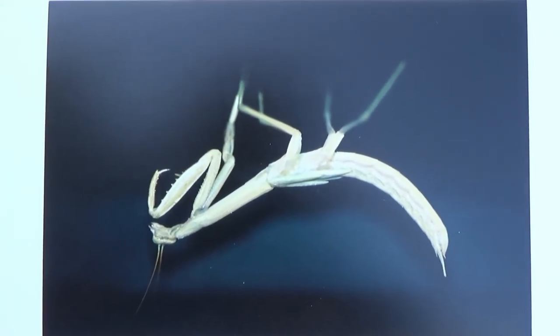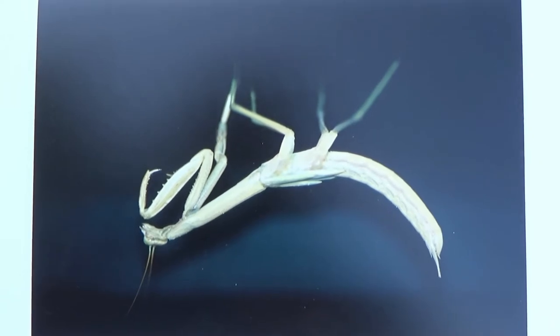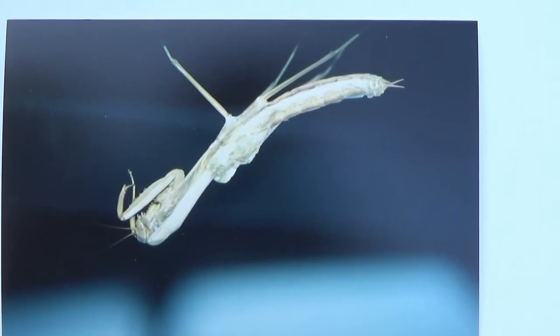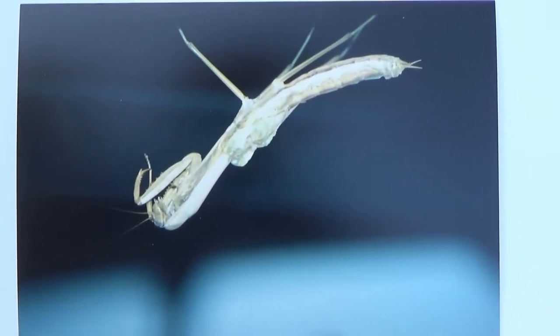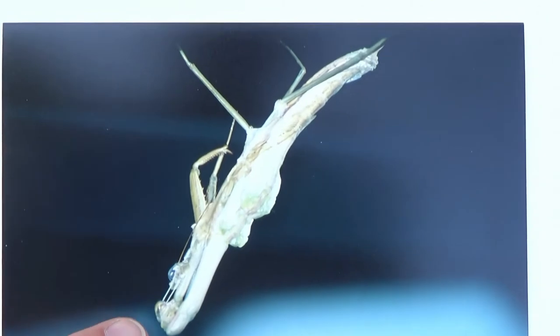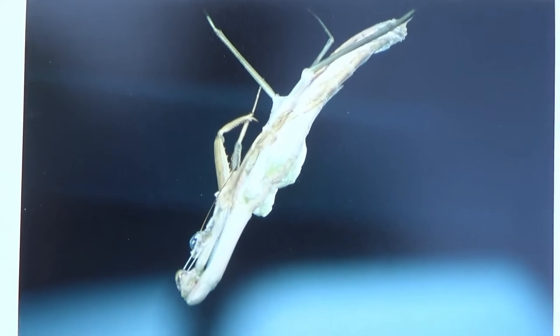After doing this for several hours, the praying mantis will begin to drop out of the old skin. In our third photo you can see it beginning to drop out — it looks like a blurry image. In our fourth image you can see the head separating and the front four legs pulling out of the old exoskeleton.